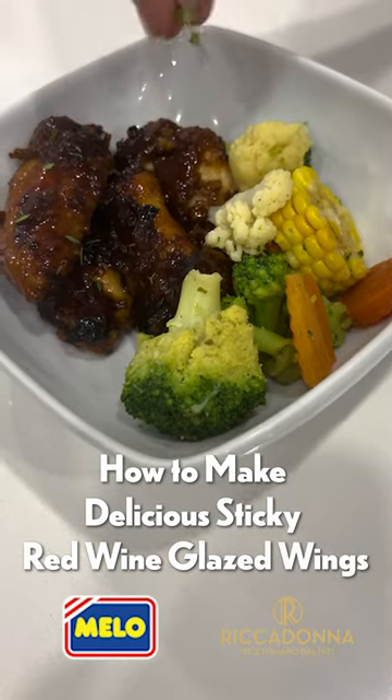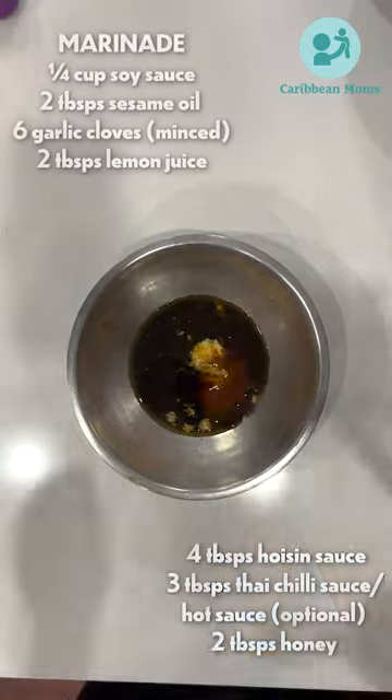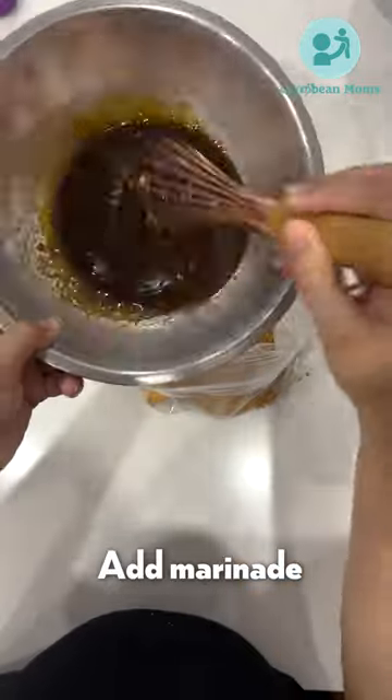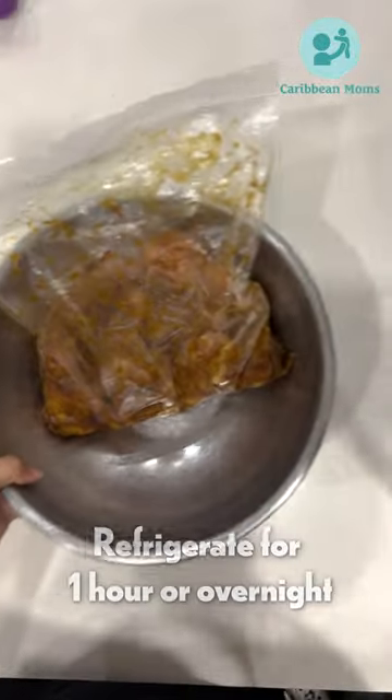How to make sticky red wine glazed wings. Add all of the marinade ingredients and give it a really good mix. Add the wings to a large ziploc bag and pour that marinade over the wings. Grease a large baking pan with canola oil.